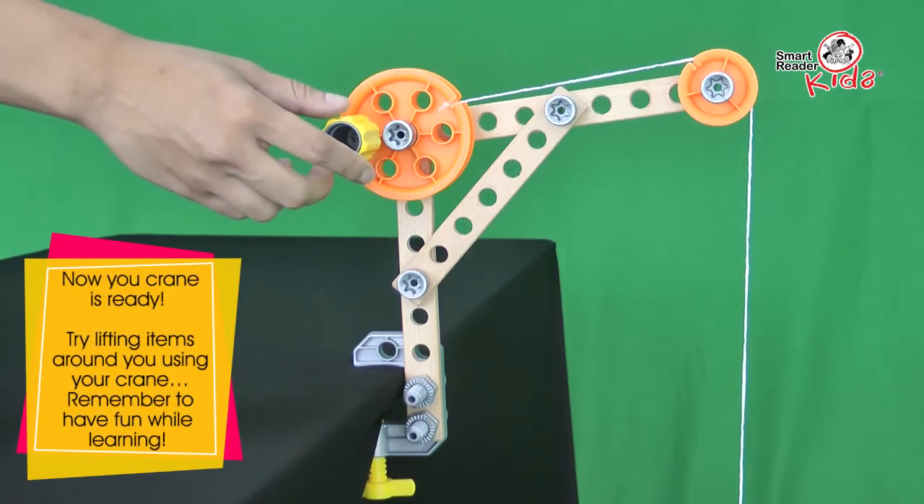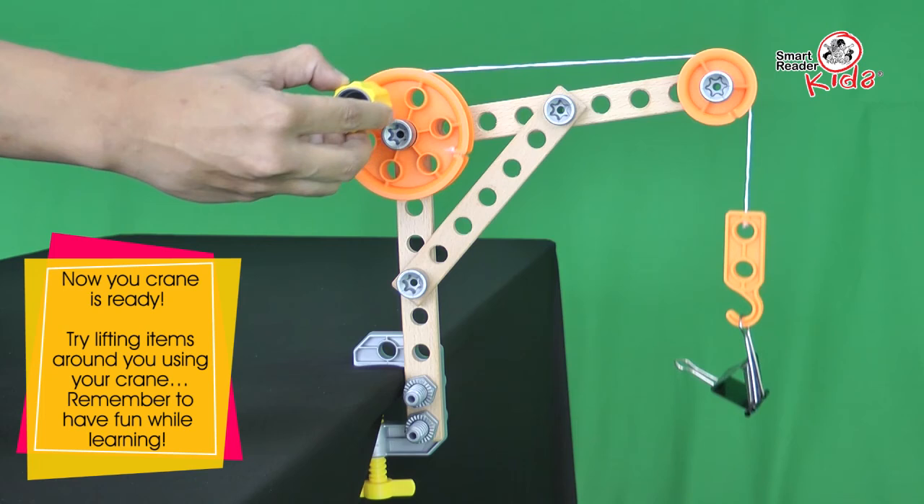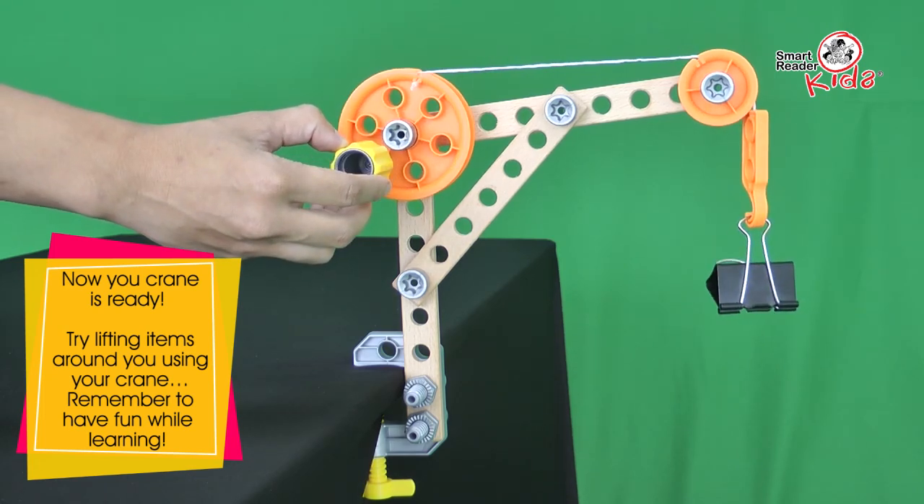Now, your crane is ready. Try lifting items around you using your crane. Remember to have fun while learning.